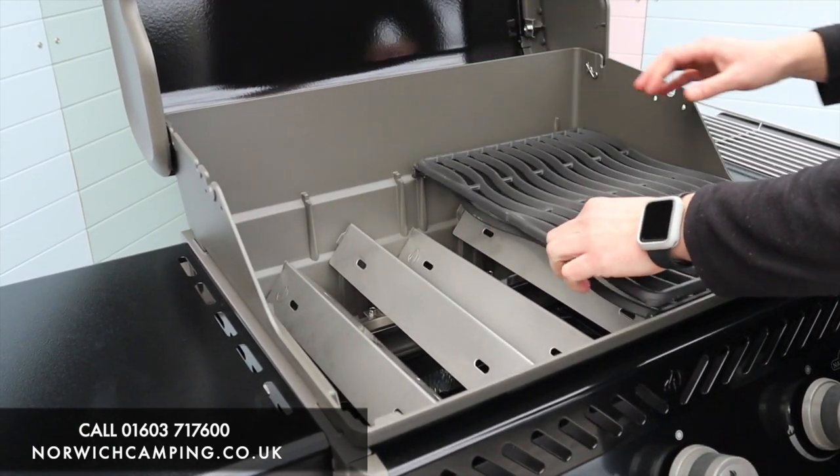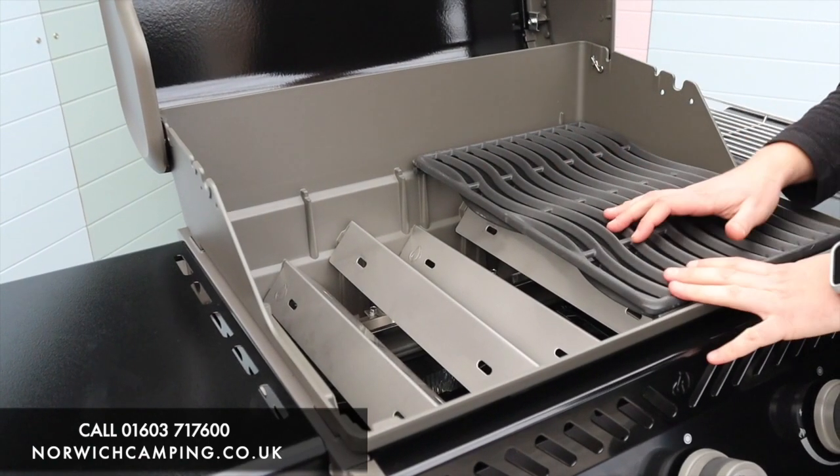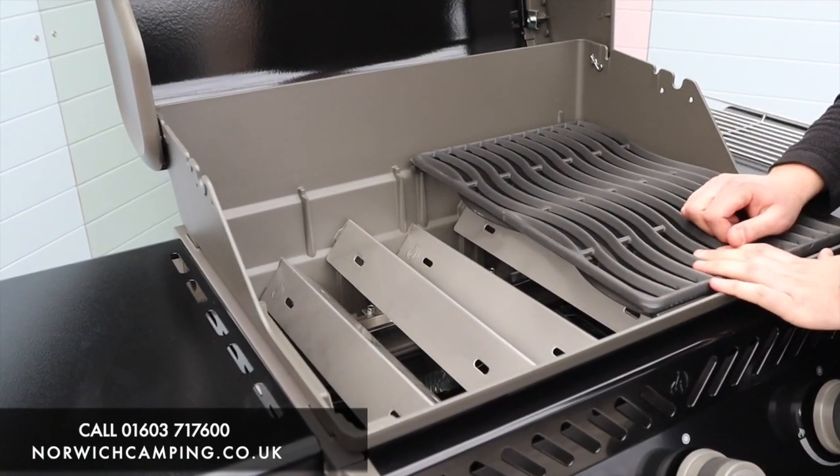You can also buy flat plates for the grill, which is nice and handy. If you wanted to do bacon and eggs or different foods that you don't want to fall through the gaps, you've got those available.